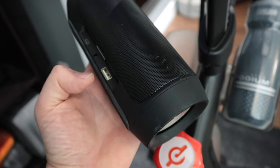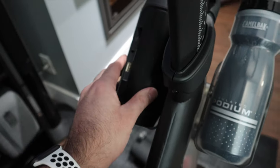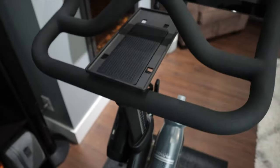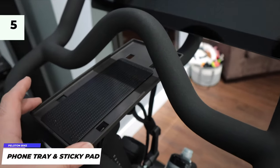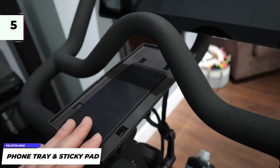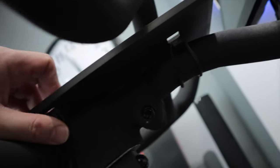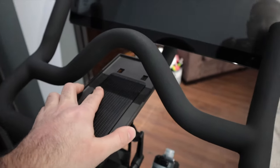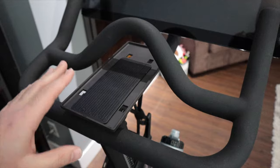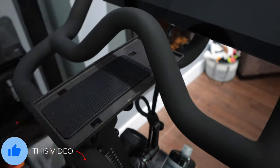You can actually charge your phone with the USB port on the speaker. And where do you put your phone? We've got this custom phone holder — a plastic tray that connects via bands that wrap around. It's rock solid when you put the bands on — perfectly made for the Peloton bike. I absolutely love it.